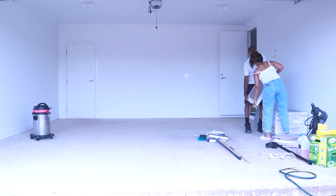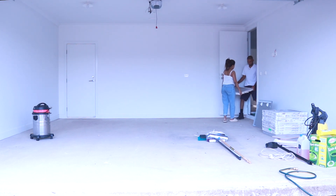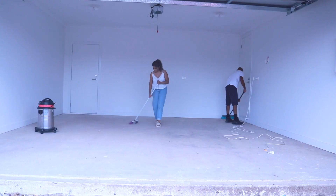So this is what the garage looked like before we got started. Not too much to clear out. We literally received the keys to the house the morning of this day.